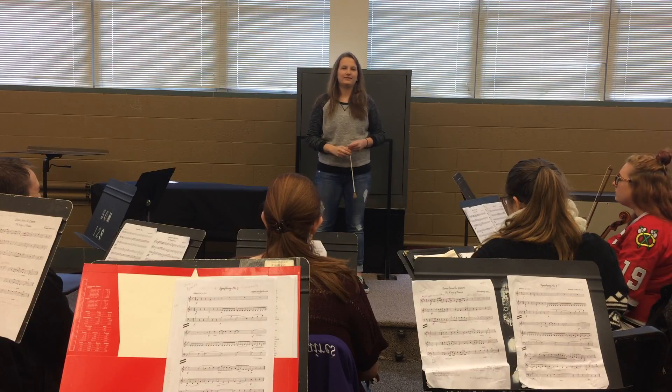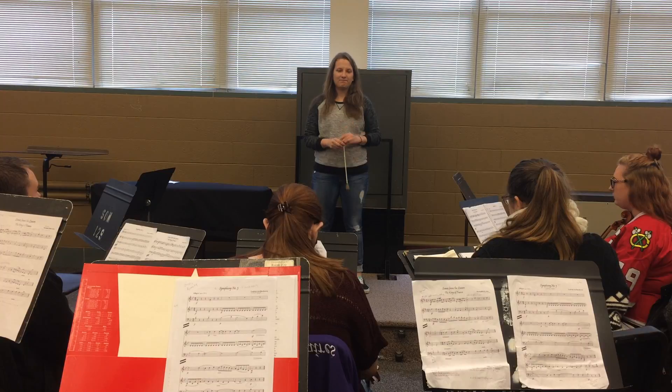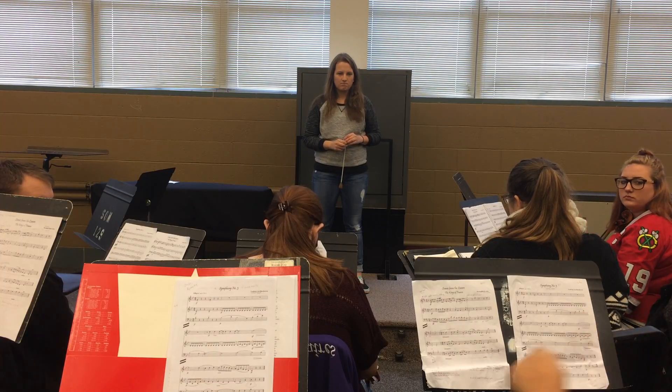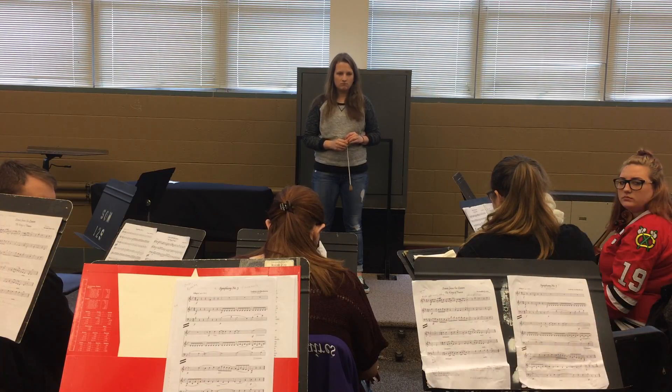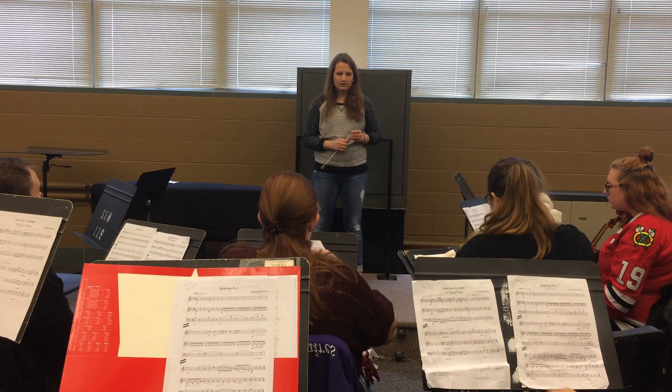I think it's really good, it's quite good. Any comments? Ethan? Maybe I noticed at the end you were trying to give a crescendo, and it kind of happened really suddenly. So I guess build it more.